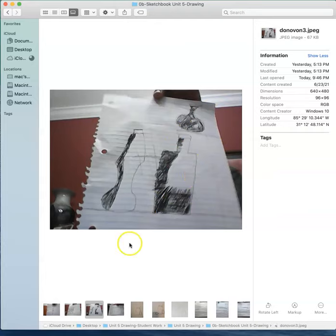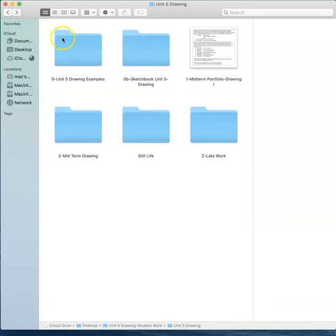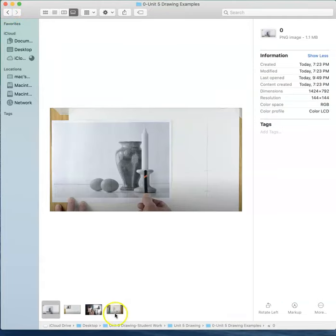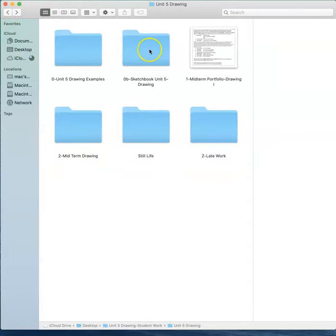That looks like the hatching tutorial. And then here I think what you've got is maybe like a basic still life idea. I can see your frame, and I'm thinking is this a reference to Ms. Schmidt? It's almost like a picture in a frame with flowers. So I'm just wondering if these are all sketchbook drawings for you.